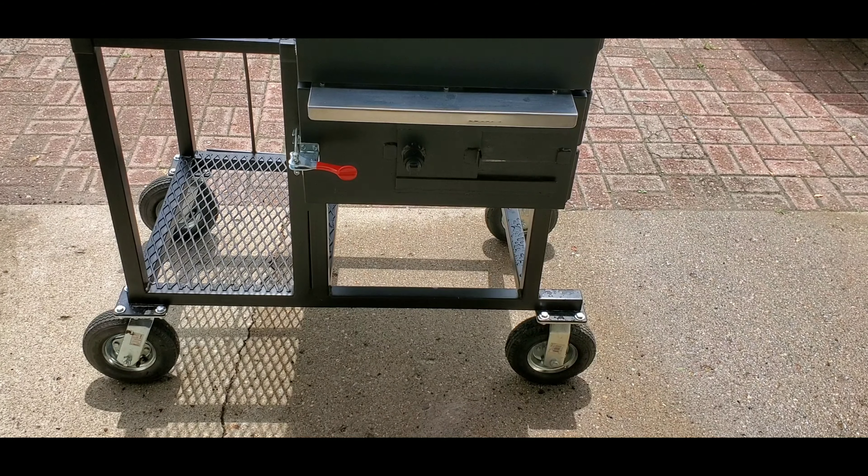First thing I do is open up this charcoal area to look at my basket — ooh and aah at how much charcoal it didn't take to keep it at temp last time I used it. This is Royal Oak charcoal left over from the last cook. What I'm gonna do is get some gloves on and move all this charcoal up against the wall of the charcoal basket. A bunch of stuff's gonna fall down — I'll sweep it all up, no big deal. This is just how I do it.